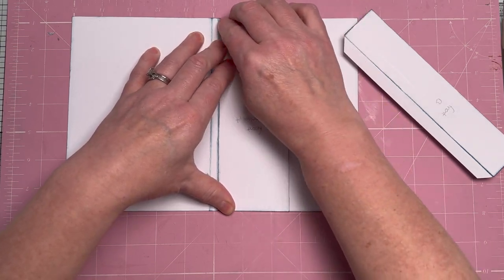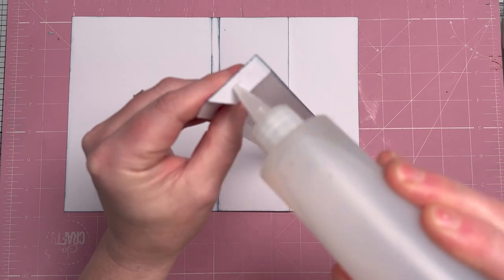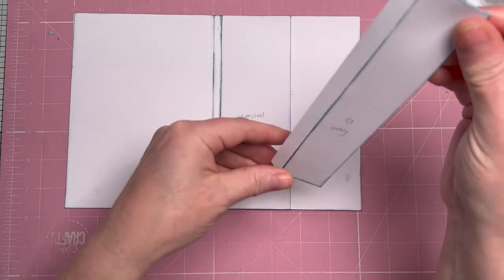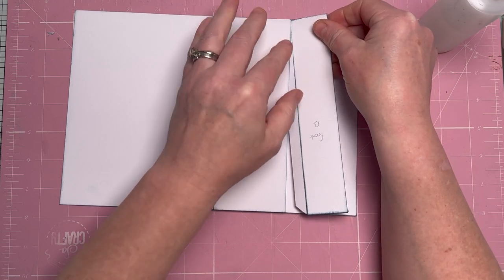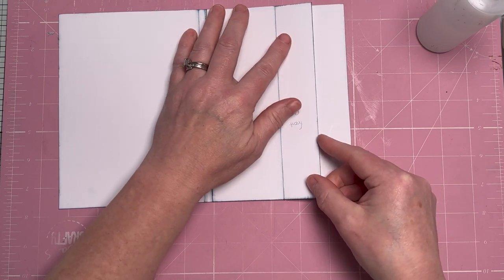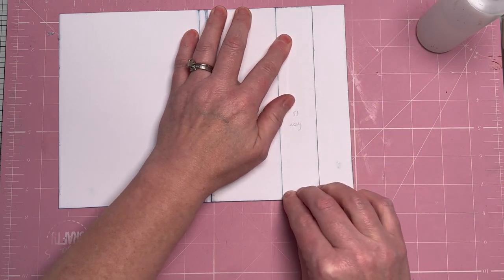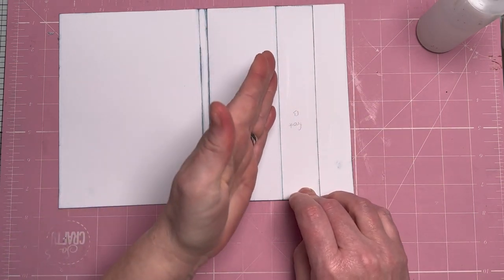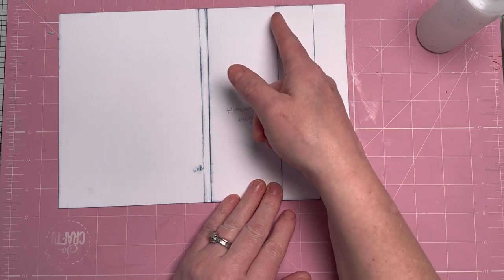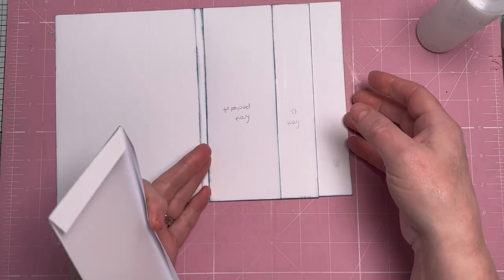The second pocket — glue on the two sides — is going to slide inside and into the flaps of the first pocket. You're going on top of those flaps, not underneath them, and where you've scored is a guideline for where to stop. Although this pocket is shorter, because we've not glued the bottom, your journaling card can slide all the way behind this pocket for the full length.